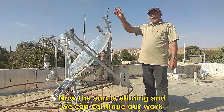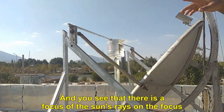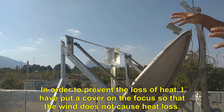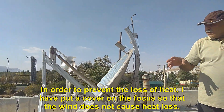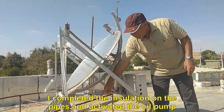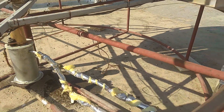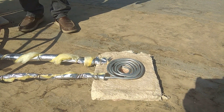Now the sun is shining and we can continue our work. You can see that there is a focus of the sun's rays on the focus point. In order to prevent heat loss, I have put a cover on the focus so that the wind does not cause heat loss. I completed the insulation on the pipes and activated the oil pump. Now the solar stove is ready.